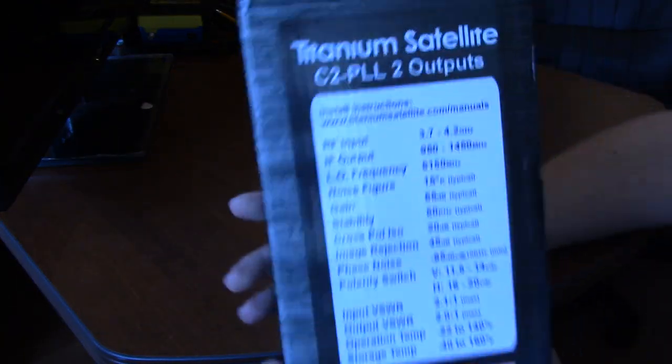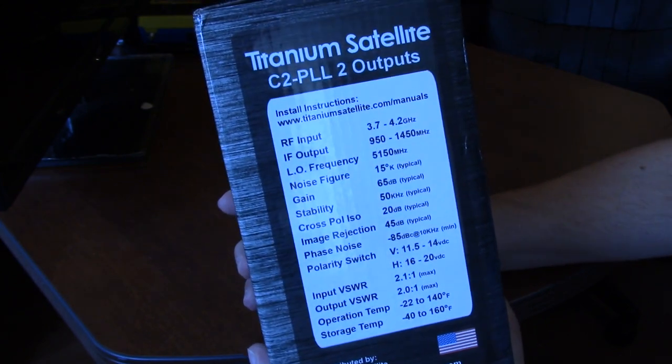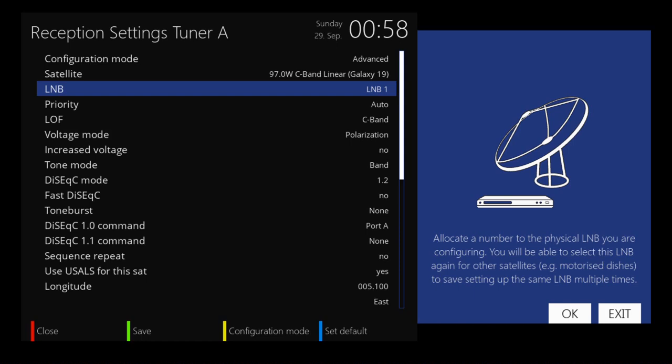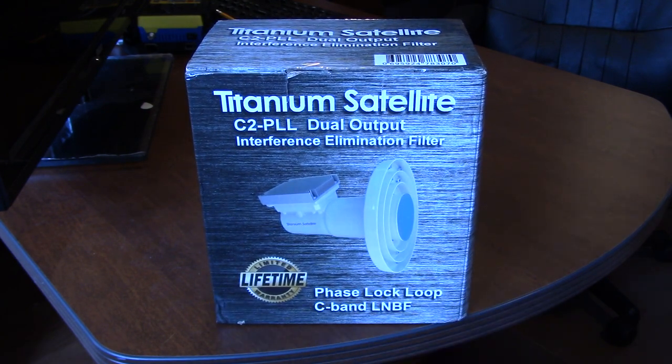Let's hold that a little closer so you can see. The Titanium Satellite C2PLL NFB is performance tested for superior reception for C-band signals. The filter suppresses out-of-band interference caused by LTE, 4G, radar, wide area, Wi-Fi, WiMAX and other terrestrial noise sources. Waterproof, thermal and static discharge tested to provide reliable operation in extreme conditions.